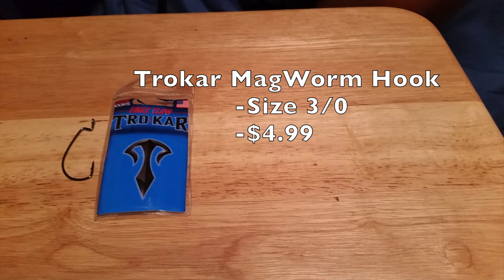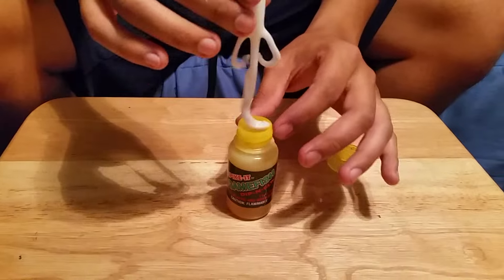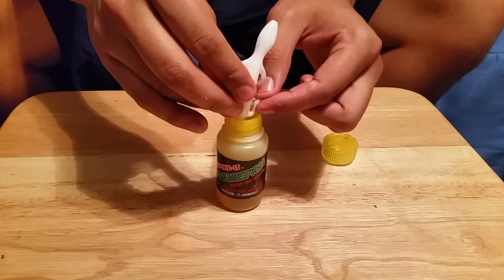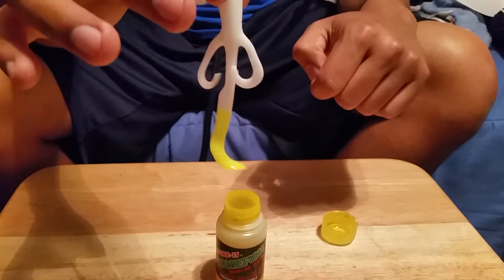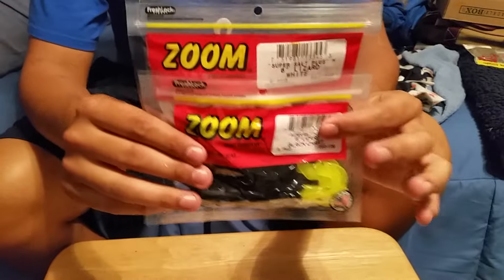Spiky Dip and Glow — when the fish become finicky on their beds and you can't produce a bite, always dip their tails in chartreuse glow. As soon as they see the tail, it triggers something in their mind and they become extremely defensive. Definitely worth the purchase.